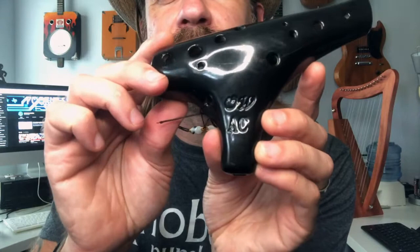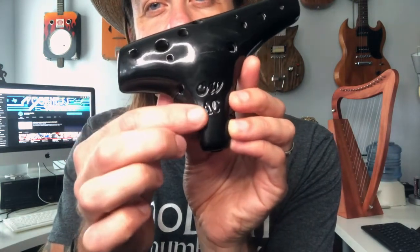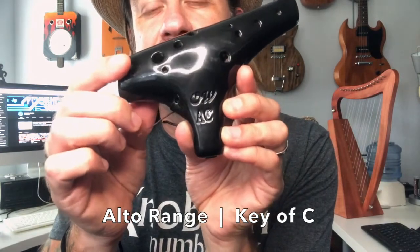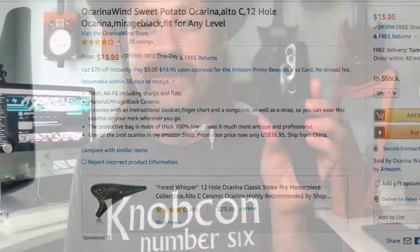On the front of the ocarina there's the Ocarina Wind logo, and beneath it a 'C' indicating alto range, key of C. There are various ranges — bass ocarinas and others — and different keys as well. The model number on the box is MUS265778. You can get these on Amazon for $13.95, so extremely affordable and quite well made. Sounds good and pretty easy to play — if you're curious, get yourself one of these and start your ocarina journey.